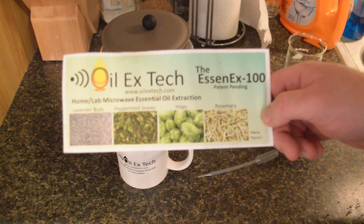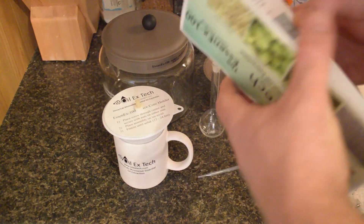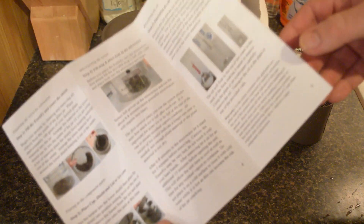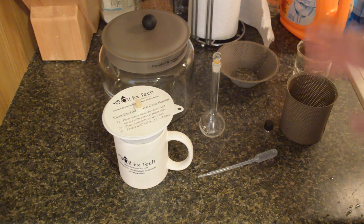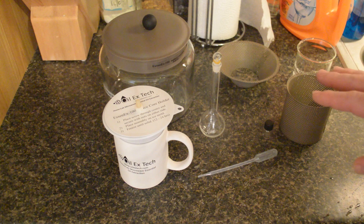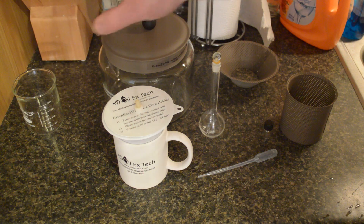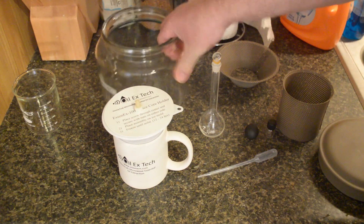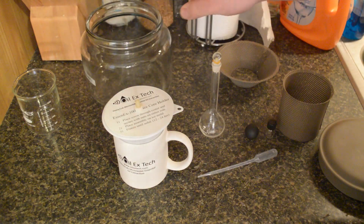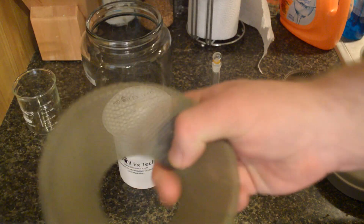It's the Oil X-Tech Home Lab Microwave Essential Oil Extractor. I've got the instructions — really simple one-page instructions — and all the stuff that comes with it. For simplicity, even though there are duplicates of certain things, I only have one of each laid out. First, you have one 250 milliliter beaker, one glass container like a cookie jar, and one upper shield, which is ceramic-coated metal.